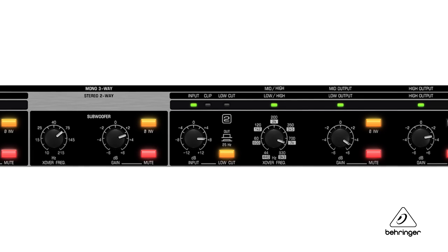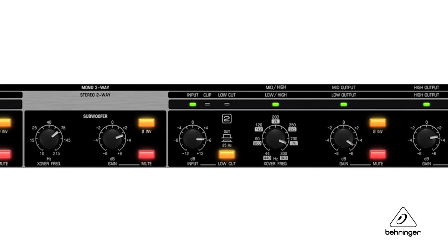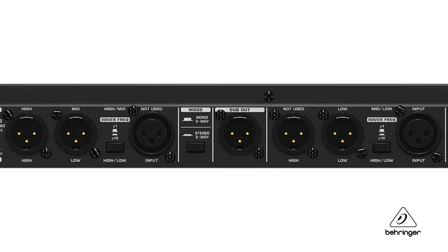On each of the inputs, there is a switchable 25 Hz low-cut filter so that you can get rid of any super low rumble that could be disruptive to your woofers. All of the inputs and outputs are on XLR connectors, and all of them are servo balanced and gold plated for best connectivity.